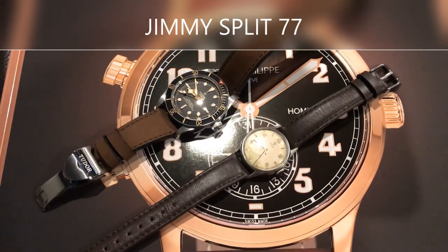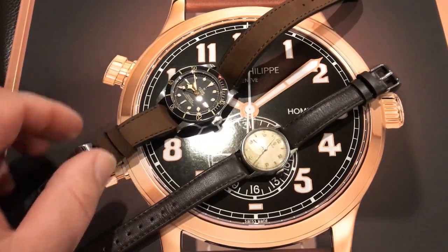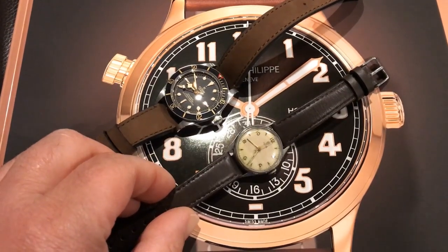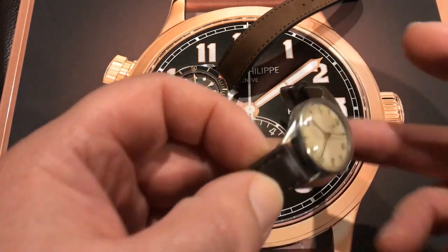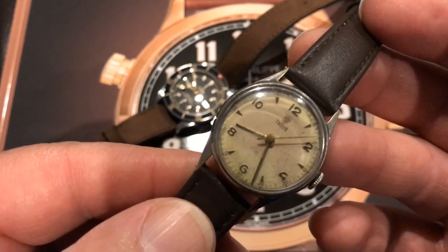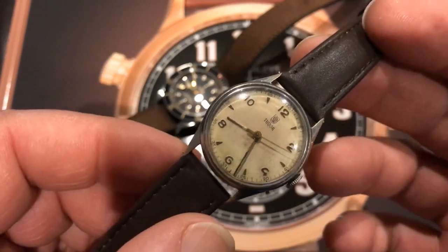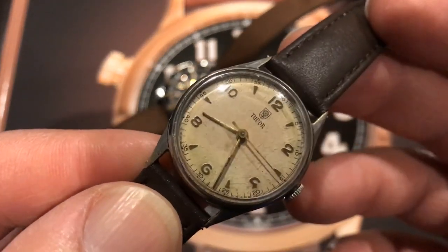Hi guys, it's Jimmy here. Today I've got a couple of Tudors — I've got my Black Bay 58 and I've got a boys size Tudor here from the early 1950s. I picked this up a few months ago. It's a very small case, only about 31-32 millimeters, from the early 1950s.